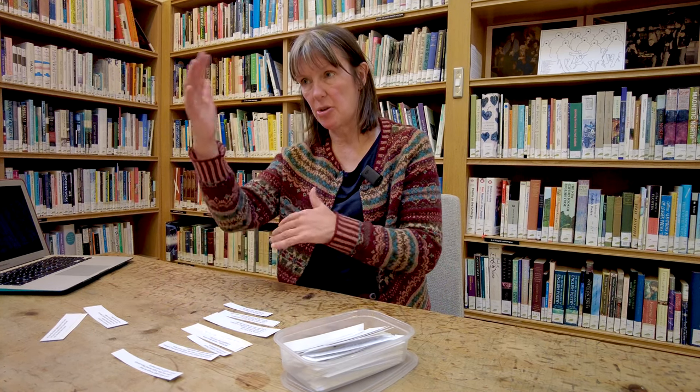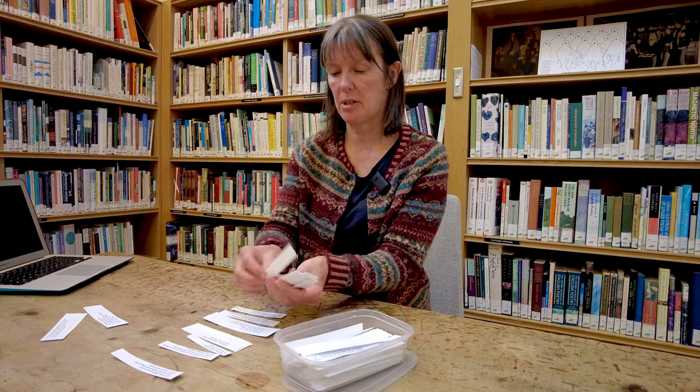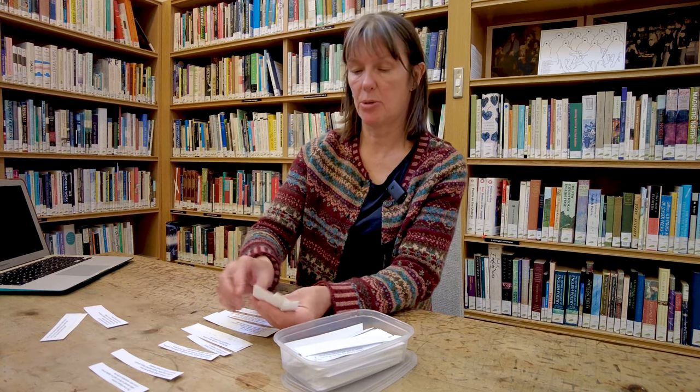Shuffle them around, and I'm sure the students can have a part in this, until you get a feel of what line can follow on from the next, what sounds like an opening line, and what sounds like a closing line. This trains your ear to think like a poet without having to make a great big poem.